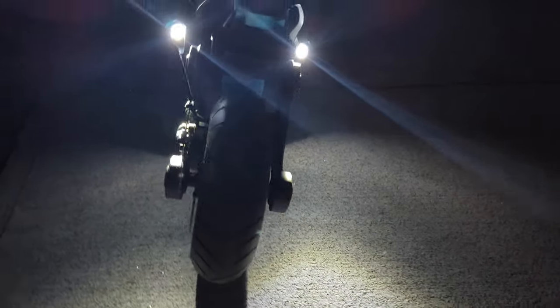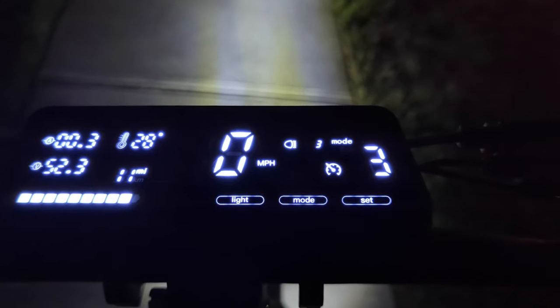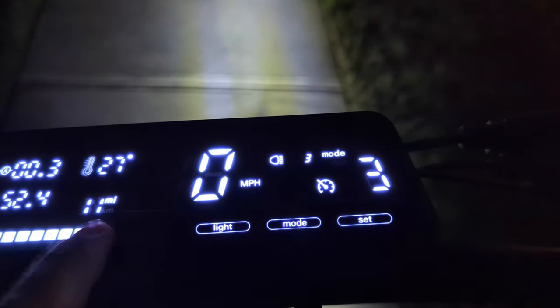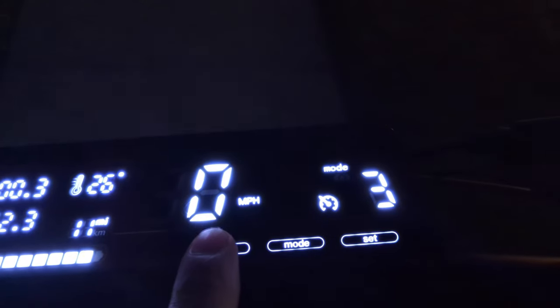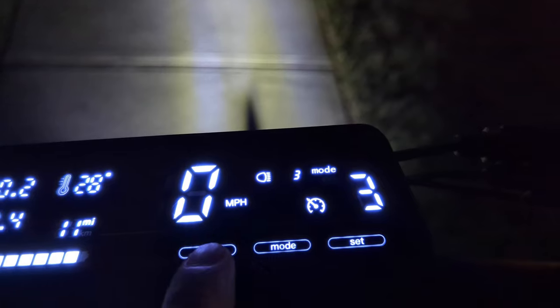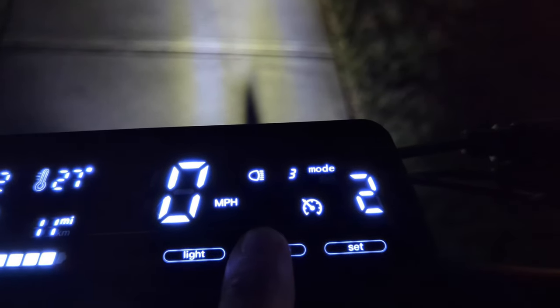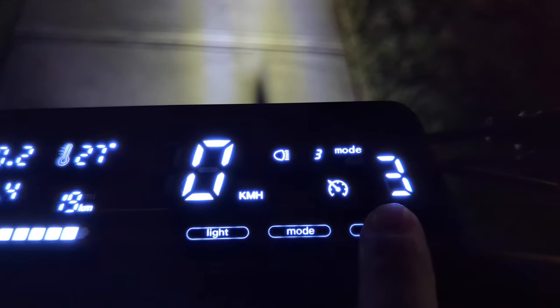It has three different modes we can control. What I want to show you now is the LCD screen — you can see it's super clear. We have a lot of details here: we can see the battery, we have the 52 volts of the battery, it keeps track of miles and kilometers. We can also turn the light — it has three modes. You can turn the light on in the back, turn off the light in the front, and it also has a light in the bottom. We have a total of three speeds, cruise control, and we can change from miles to kilometers.